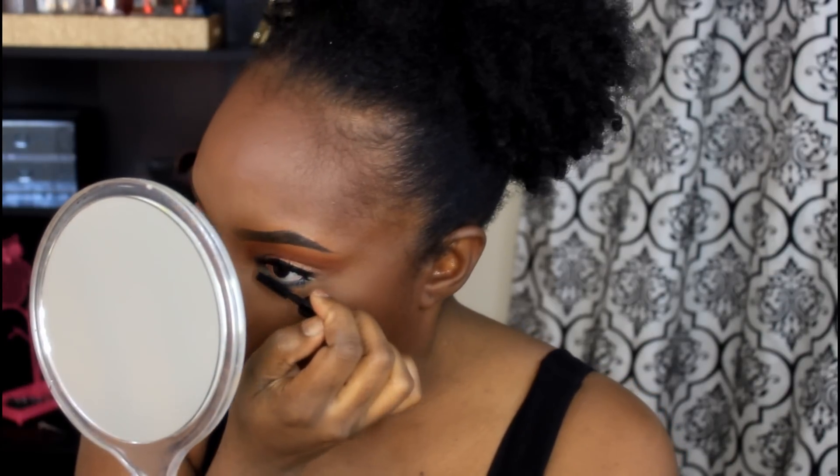I'm just applying my mascara — it's a sample mascara I got from MAC a little while ago. I always use my samples. And that's pretty much it for the eye look.